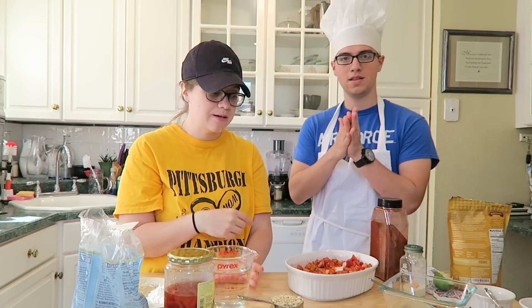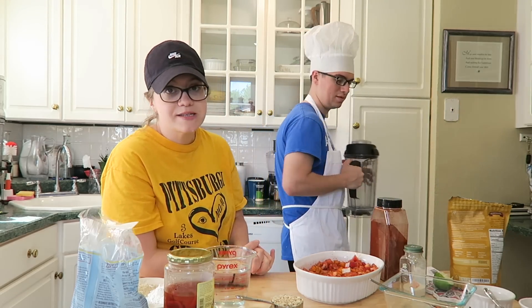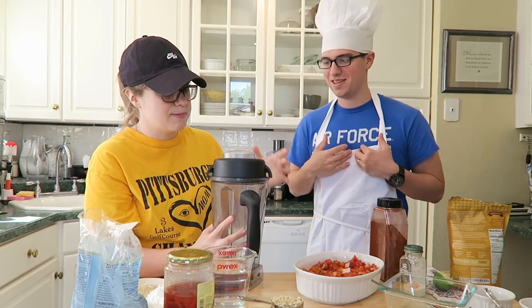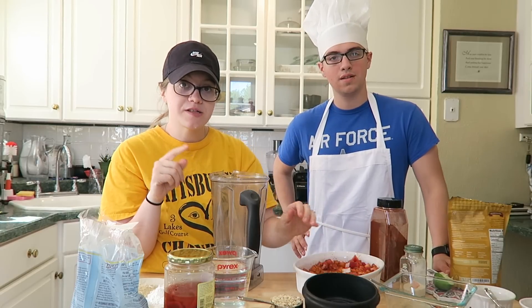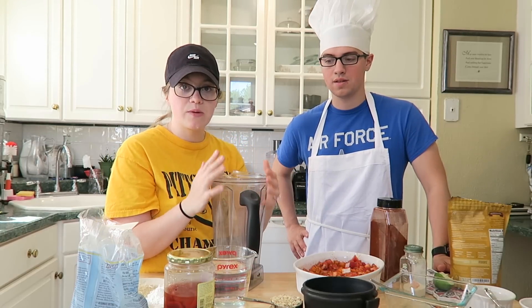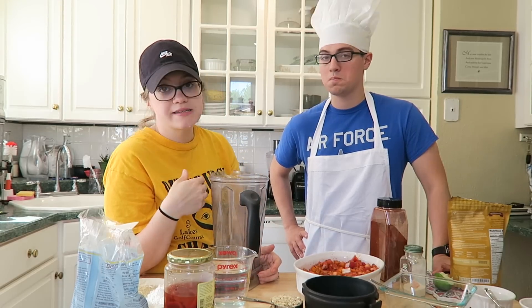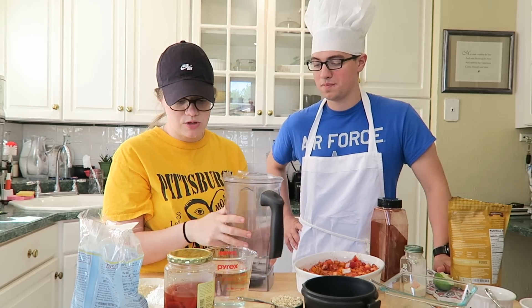Now we're going to make the cheese sauce from the last recipe. Can you grab the blender? I have a Vitamix blender — I don't know how I could live without it. We're actually going to do something really cool from a response to my last video. Someone said instead of heating it on the skillet, we could just let it heat up in the blender. So we're going to see if it'll work just in the blender without having to dirty another pan. Can you add two cups of water?